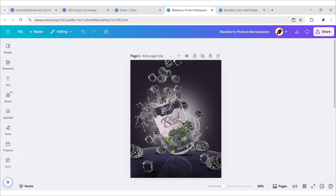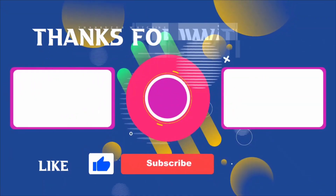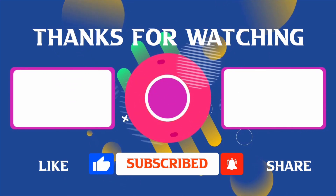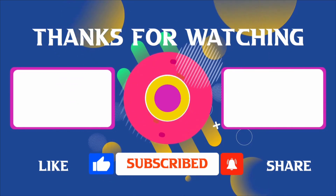Our product image is ready — let's zoom in. Thank you for joining me in this video. If you found it helpful, don't forget to give it a thumbs up and subscribe for more content like this. If you have any questions, feel free to leave your comments, and I'll see you in the next video.